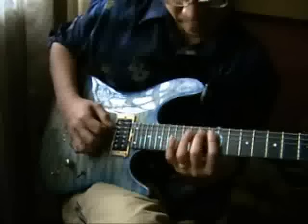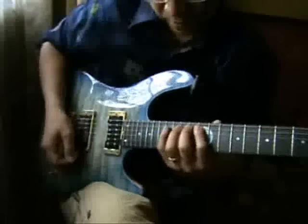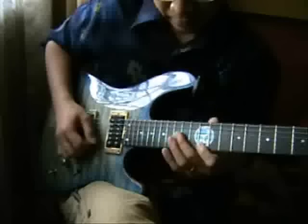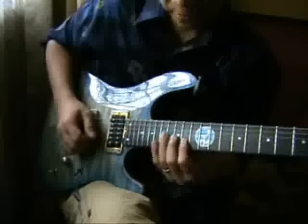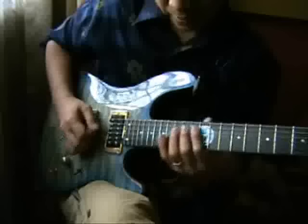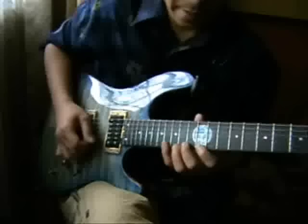Or you can do something like this. From the same pattern you can also do this — instead of what we did before, you can do this: major seven, slide up, slide down, and then go back.